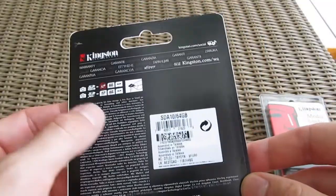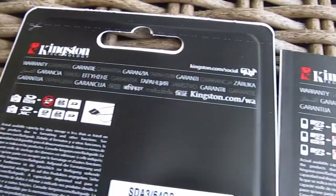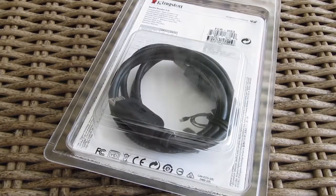On the back of the card's product packaging you'll find some do's and don'ts in regards to compatibility, some warranty info and talk about the product, while on the back of the box of the card reader you can see the USB 3 cable.